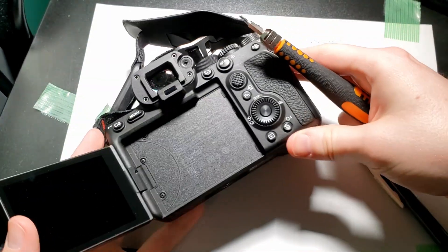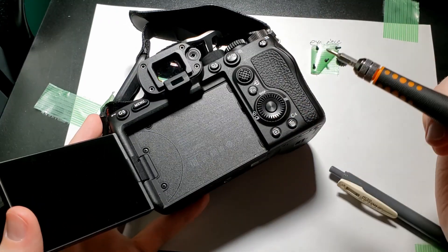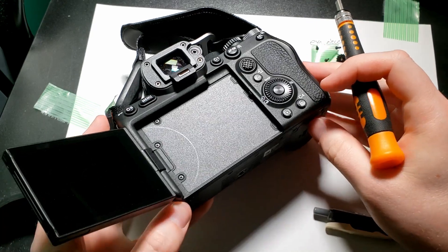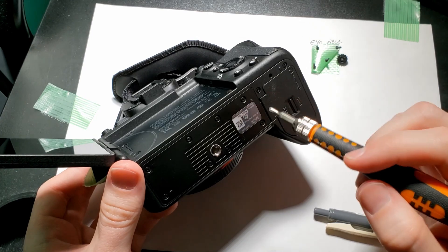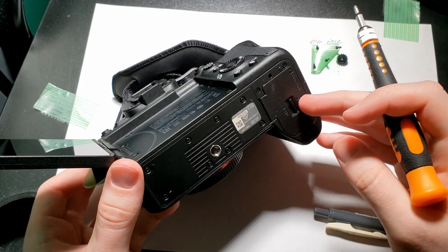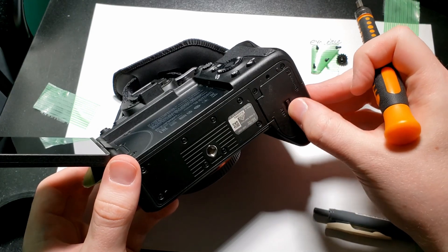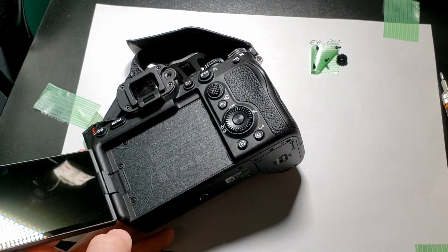Now we're going to unscrew here, here, here, and here, and move our way out to the bottom as well — multiple screws along the bottom, and possibly the battery compartment, but we might not need to do that. Keep it as is for now.